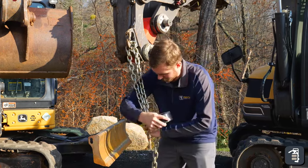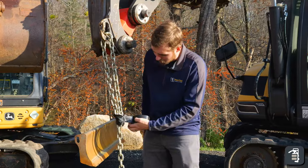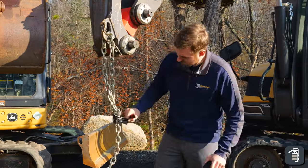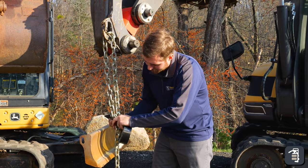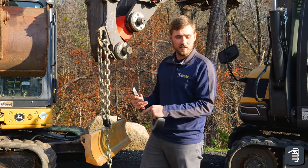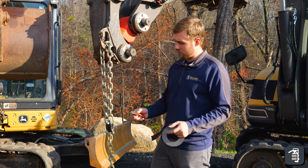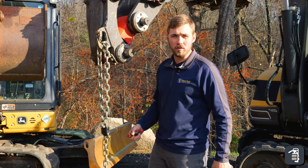With the duct tape method, it's not very easy to adjust. Now with our chain, we can adjust it quick and the hook is facing up so it's safe and it's not going to come undone. I think it is well worth it.